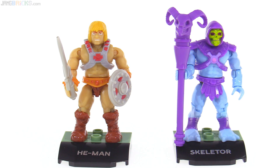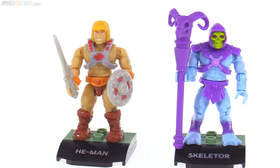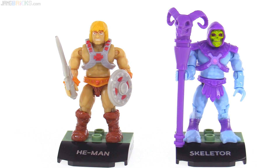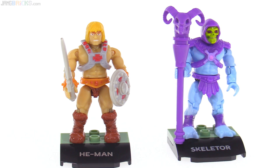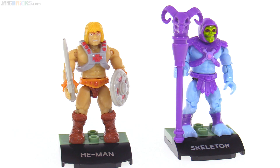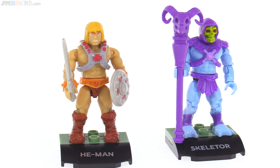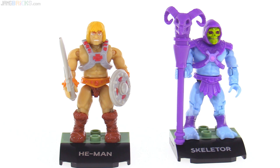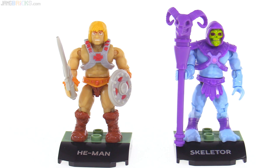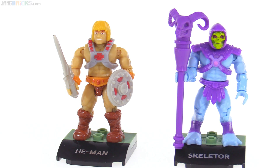Now we're going to look at the individual figures — the separately sold figures that have come in the Mega Construx Heroes line, one at a time. There have been four different series so far. Both of these are from series one. They are supposed to sell for $5 US, and they do sell for $5 US if you can ever find them. Scalpers are very aggressive about finding them, buying the entire box and then putting them online for $10, $15, $20 each. It's a big problem.